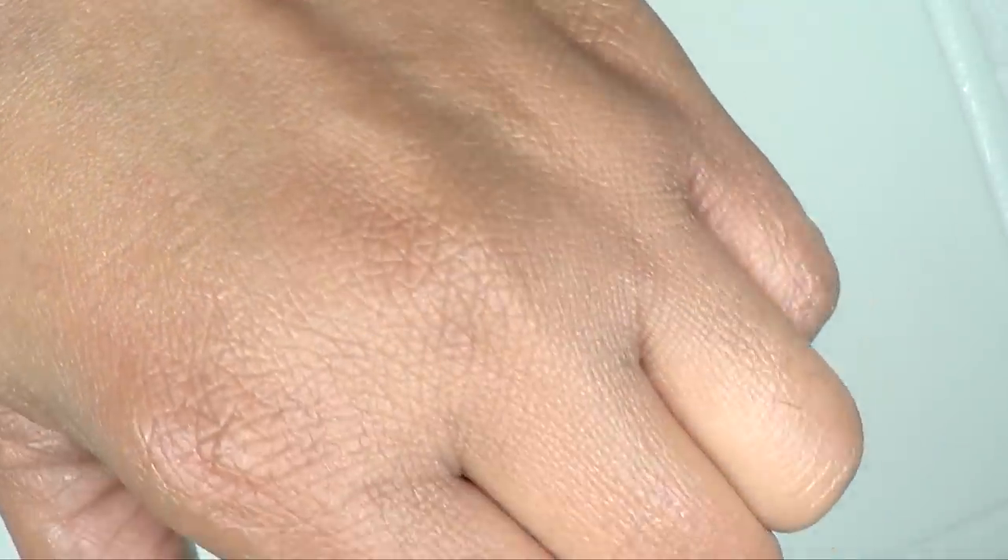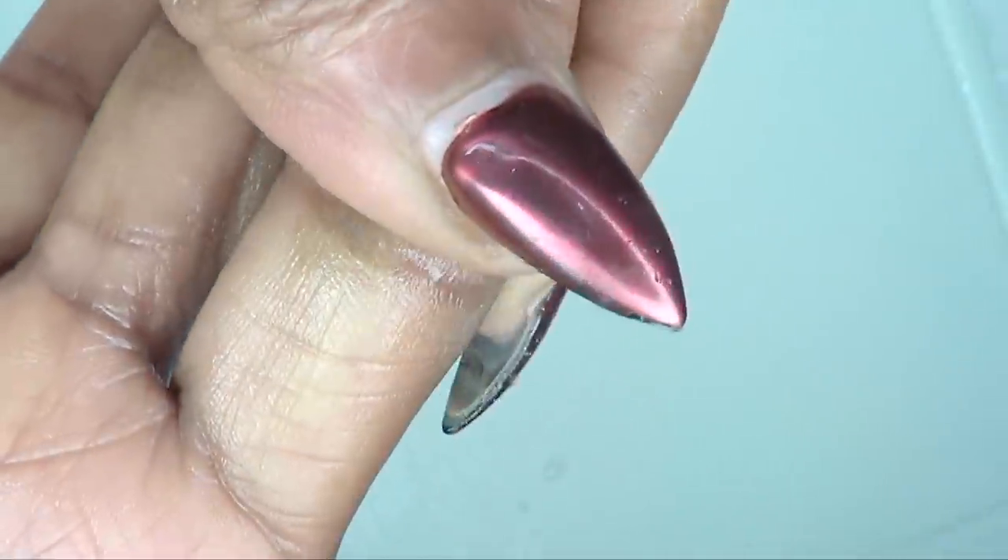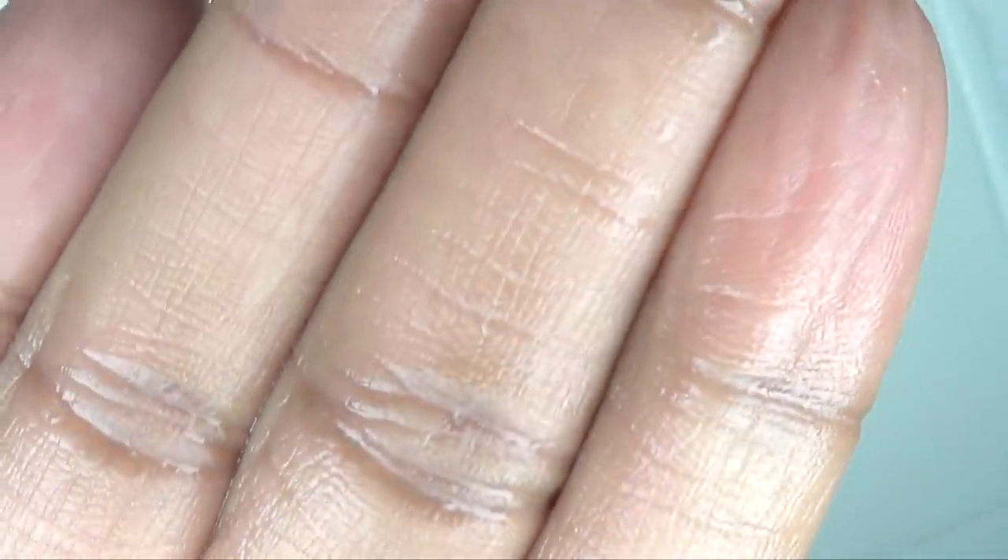Now for the big reveal. Take a look at my joints — remember how dry my joints were. I'm going to bring them close for you guys to see, all the way up. Remember how dry my joints were — and up close you can see the difference. So next you're just going to take some olive oil and massage your hands with the olive oil.